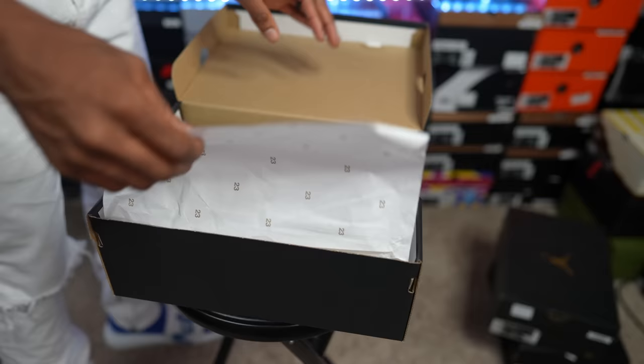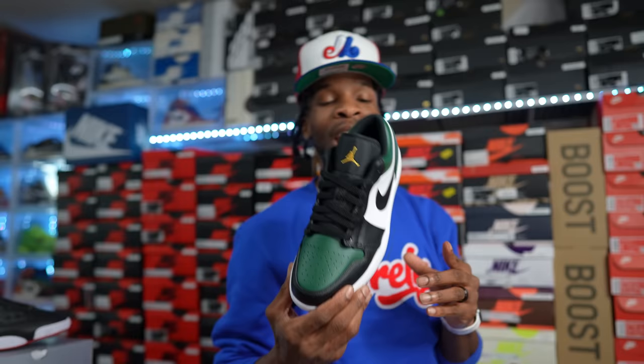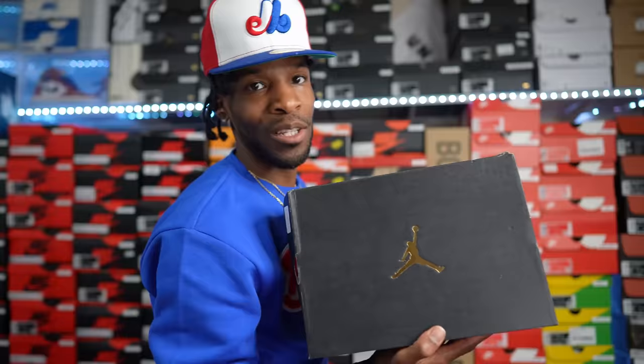Up next, releasing about last year — the Air Jordan One Low Pine Greens. I still have my pair dead stock, very clean. If they made this colorway on an OG Air Jordan One Low silhouette — bananas. But the Pine Green lows — had to cop these, they're tough.